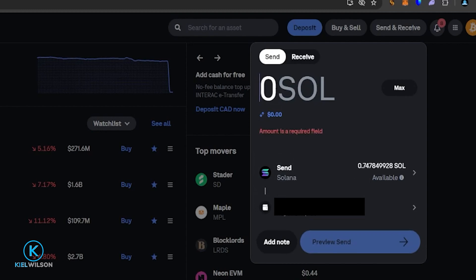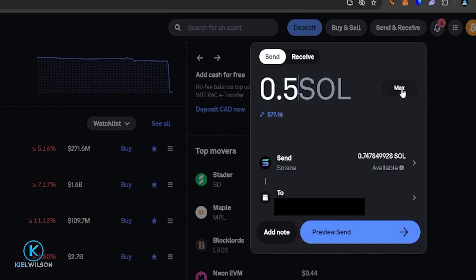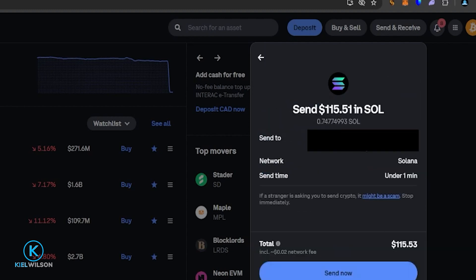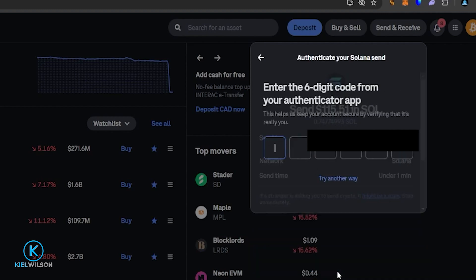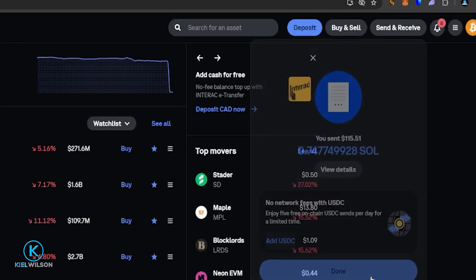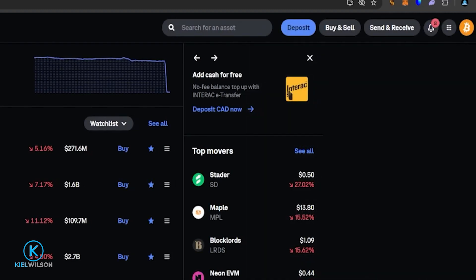Now I can choose how much Solana I wish to send, or simply click Max. I just have a tiny amount of Solana for this tutorial so I'll click Max, then come down and click Preview Send. I'll select self-custody wallet, review the details — looks good — then click Send. Quick tip: if it's your first time funding your wallet, just send a small amount first. When the smaller amount arrives as intended, you can have the confidence to send larger amounts. The Solana has now arrived in the Phantom Wallet.